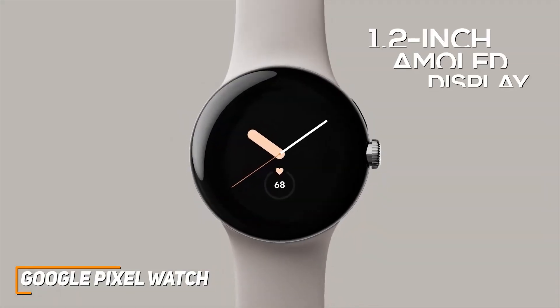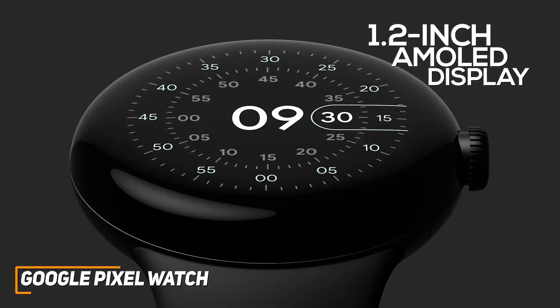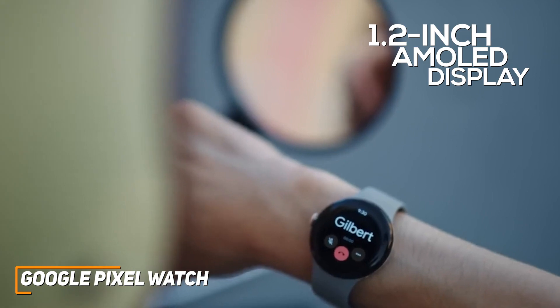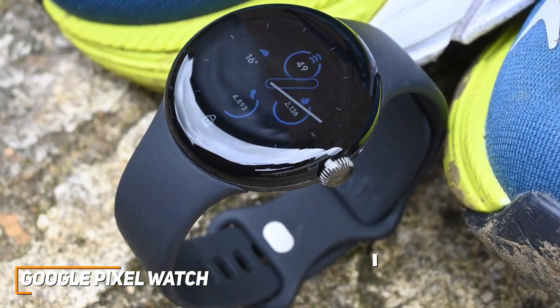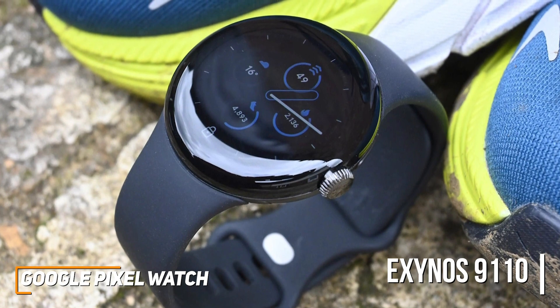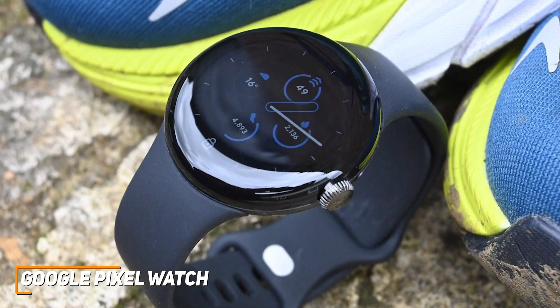The 1.2-inch AMOLED display offers a range of attractive watch faces, an adaptive brightness function, and crisp picture quality when showing information or graphics, though the bezel is somewhat thick. It has a powerful dual-core Exynos 9110 chip that offers top-tier performance when downloading apps, running programs, scrolling through menus, and tracking your fitness metrics.